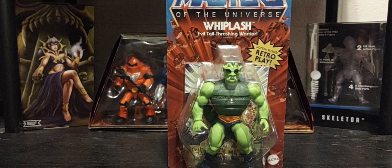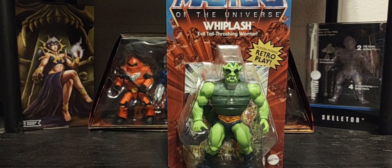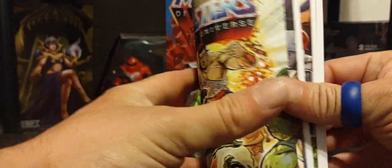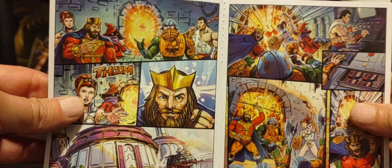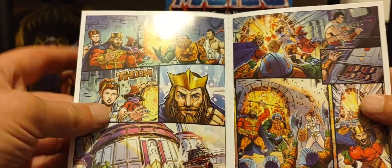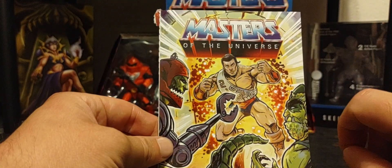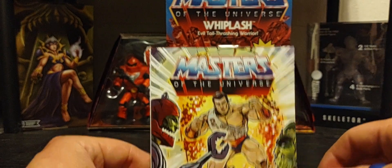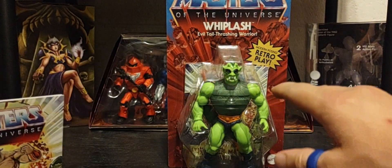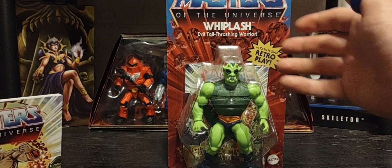With all new waves comes a new comic book. Once again, amazing comic, but if you notice, the one I got here was the multi-language version. There are actually two versions of these: the US or states version, and the multi-language version.